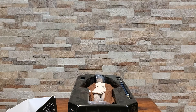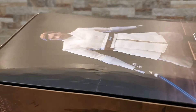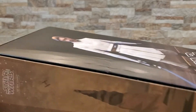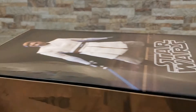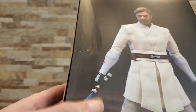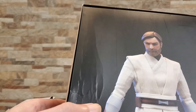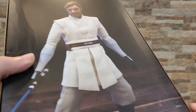Sideshow is really good with their customer service. I honestly don't know if they're going to be able to really do much about the box. I guess I could return the figure, which I don't necessarily want to do. I don't really have any intention of reselling them down the road. But I'll reach out and see what happens. I have a feeling Anakin's going to be equally damaged, so we'll take a look at that as well.